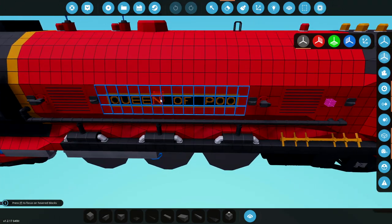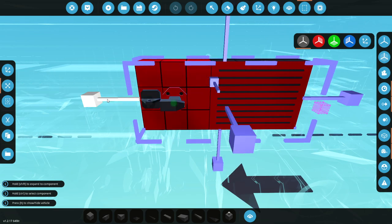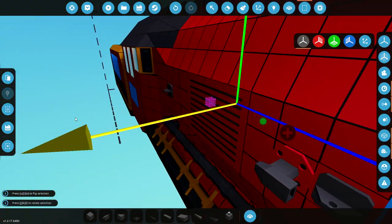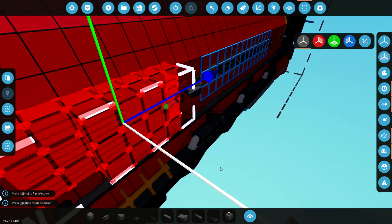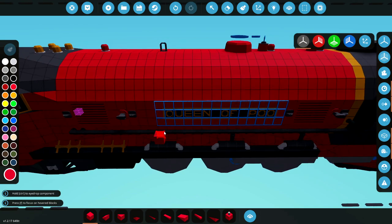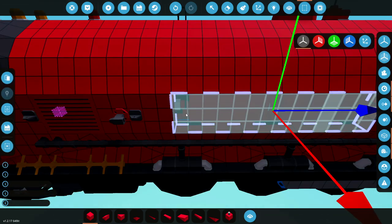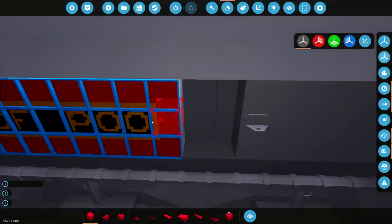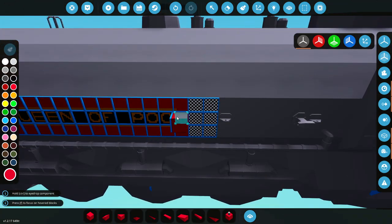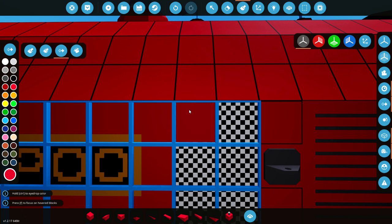I've had a lot of criticism over the name, so we're going to fix it today. Let's go ahead and grab this and the other two pieces, cut them, move them backwards, paste it in, and take it to the other side and do the same thing. Now we need to move this one backwards - we need to grab every single bit of this, cut it, move it backwards, paste it right there. Then we can grab this, move it this way, and it can be 'Queen of...' something. Probably rails - that sounds good. I've merged that together.